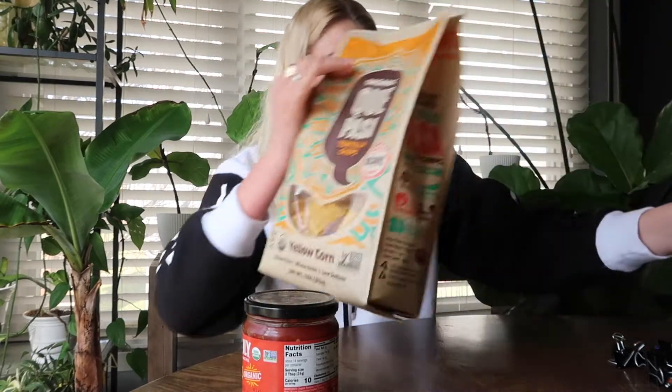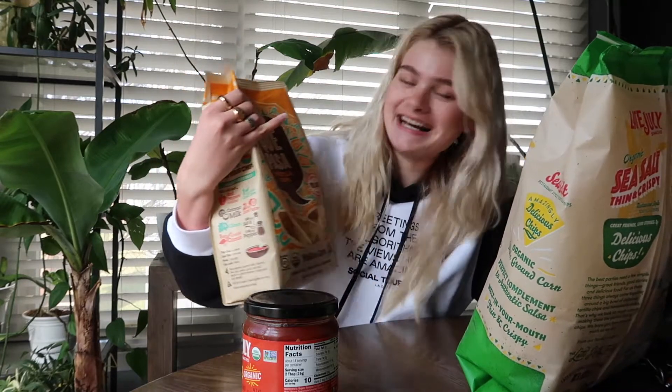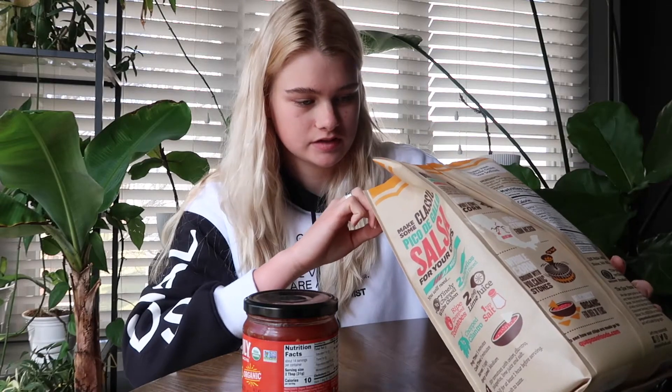So we're going to dive right in to the more basic chips and salsa. We have two different types of tortilla chips. We have the Late July sea salt thin and crispy, and Que Pasa. I don't know if I said that right, but these look a little thicker — they're yellow corn. So I'm going to try a piece of the chip by itself and then dip it in the salsa.